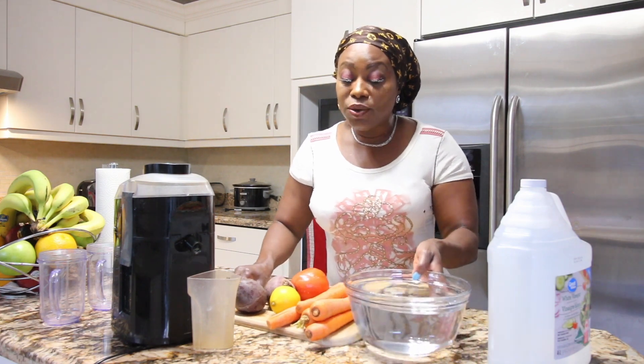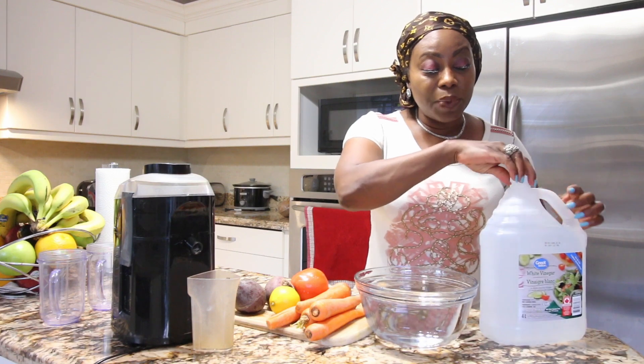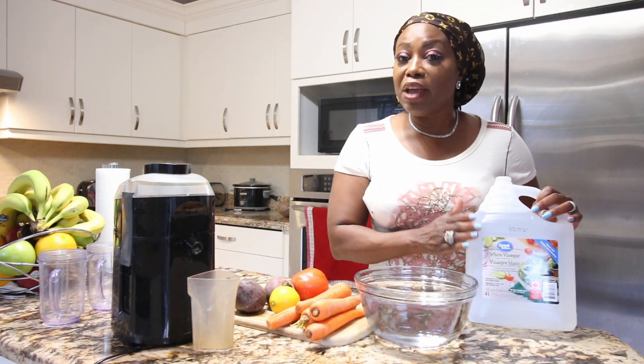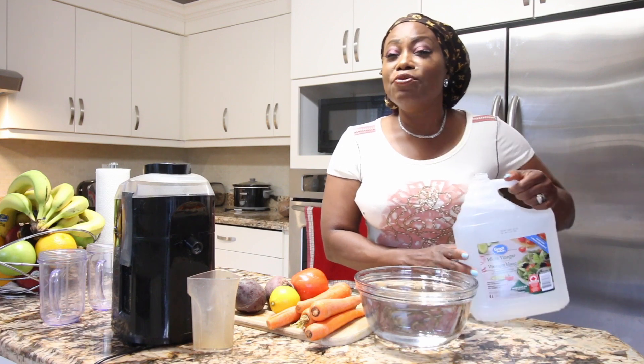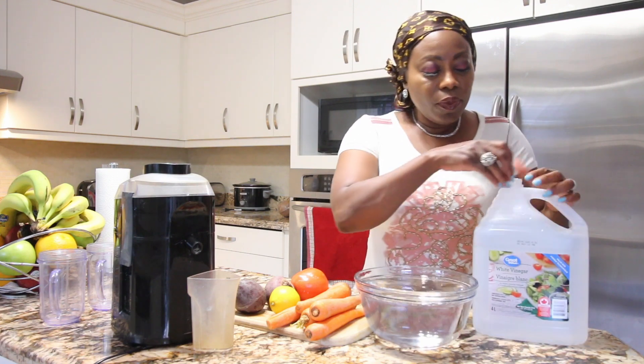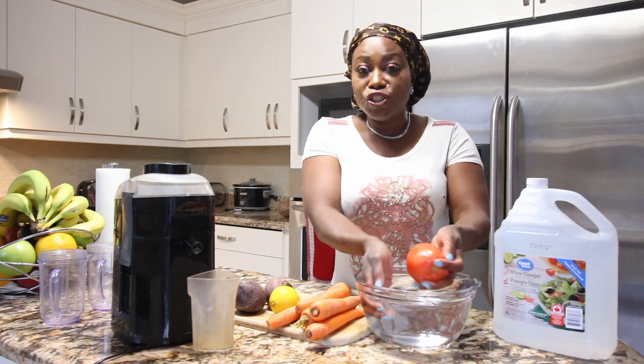They're already washed but I'm going to wash them again so that you guys can see exactly how I wash my fruits and veggies. I love to wash my fruits and vegetables with vinegar because vinegar kills all the germs and all the insecticide that is sprayed on our fruits and vegetables.